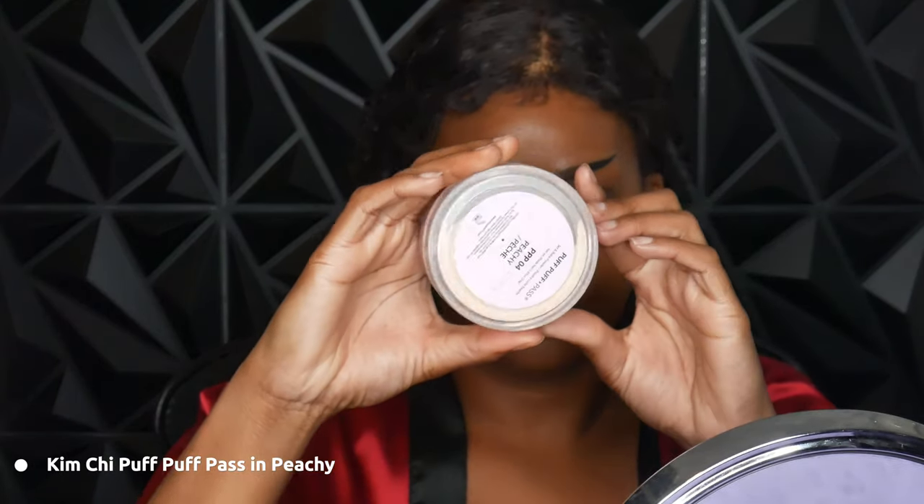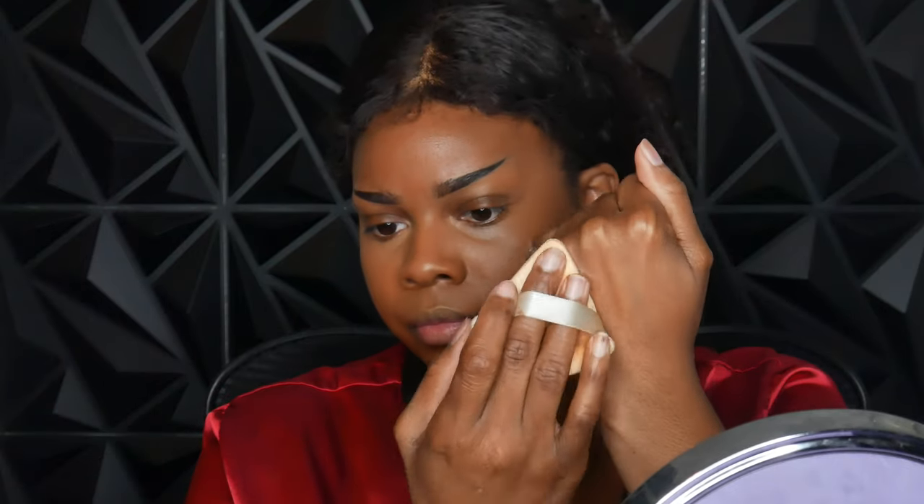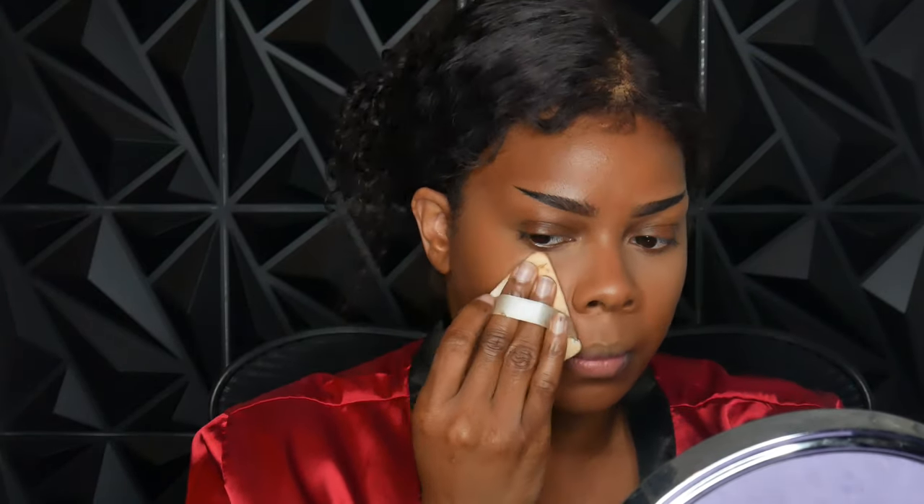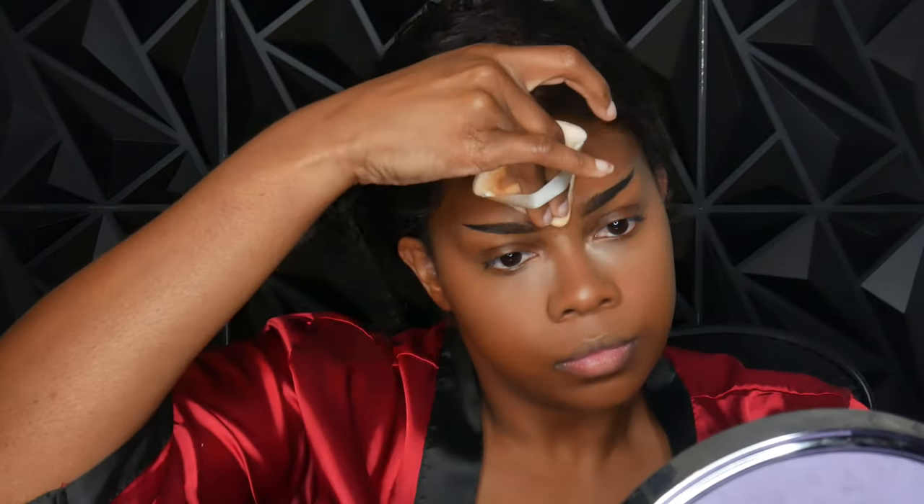After that I go in with the Kimchi Puff Puff Pass — I use the shade peachy and it's been working out really well. I set very lightly underneath my eyes, tap off the excess, otherwise it's going to look really cakey. Put it just where I want to set, and you really don't need that much for this part. Then go in after that with your baking using a lot more of the same powder. I use whatever's leftover on my sponge and put that all over the face. I got it on the TikTok shop — I'm so glad the shade peachy worked out. I use a heavier layer underneath my eyes and then just really light everywhere else.